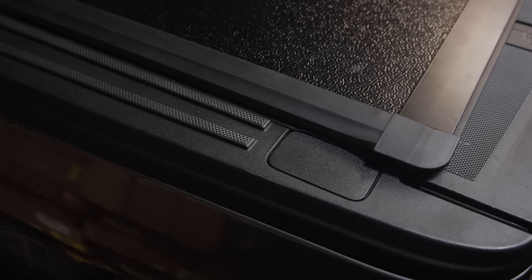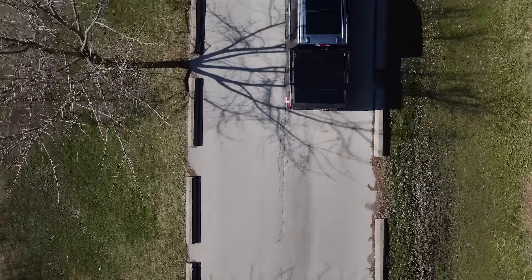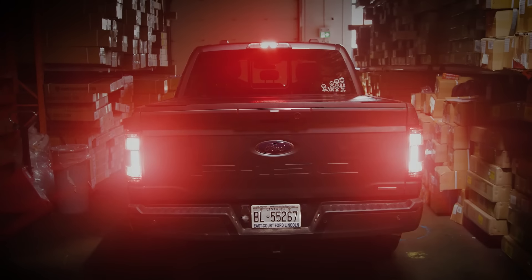Our featured rubber Q-seal keeps the weather out. It sits tight to the bedside rails, front rail, and tailgate cap. Bison's sleek Canadian design and top-grade materials keep your cargo safe and dry. Our next-generation engineering has made our truck bed covers easier than ever to use in any situation.